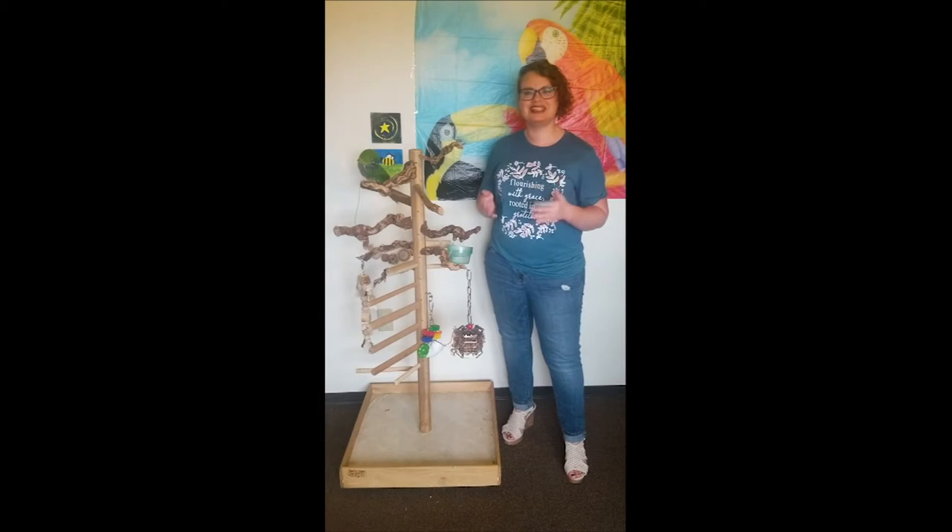The Zurch Perch is easy to assemble and it's also very sturdy and can support a parrot as large as a hyacinth macaw.